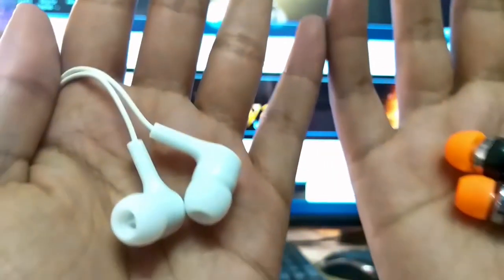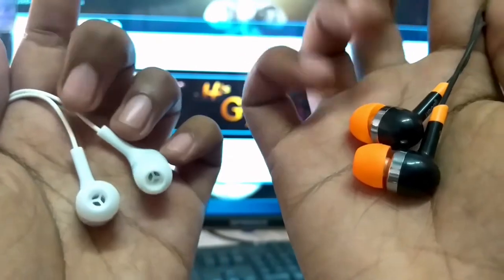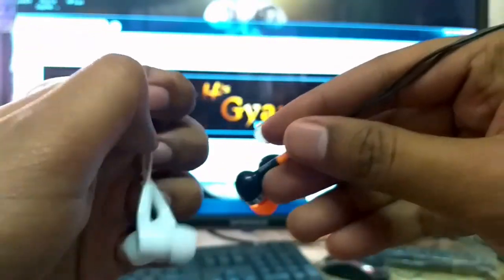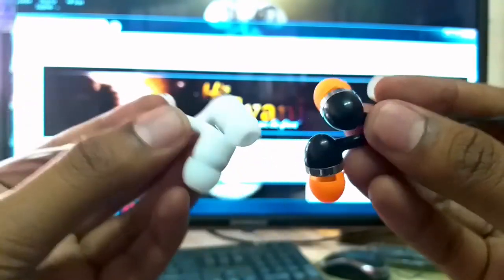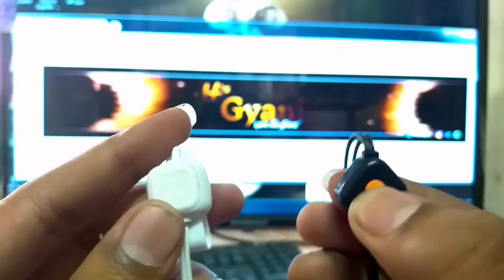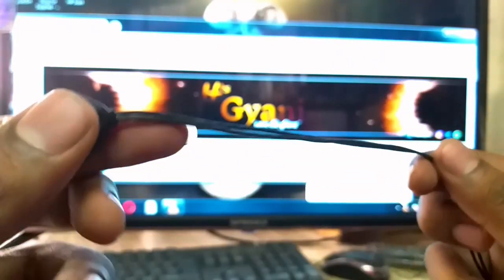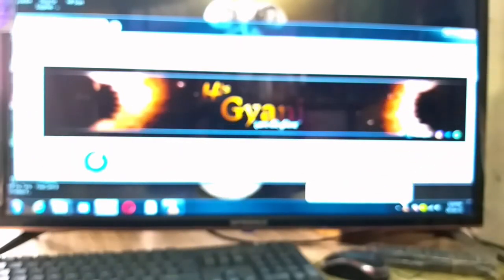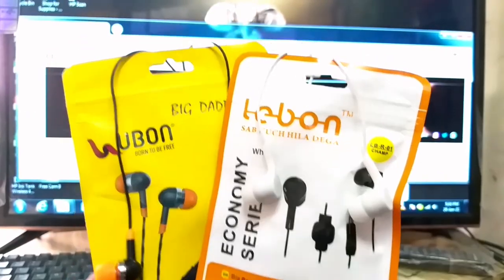So, I will show you the audio quality of the Lave One earphones. You can tell me which of the two has better sound. If we look at the Lave One earphones, this is the simple design. And if we talk about the two, they are almost the same. So, this is our comparison.